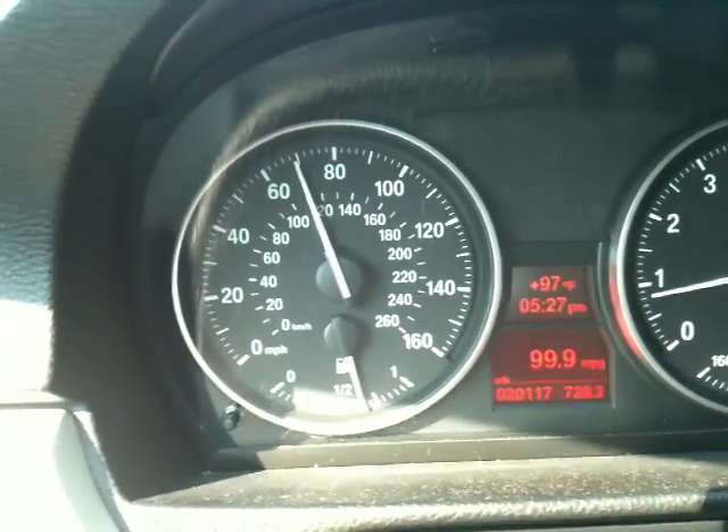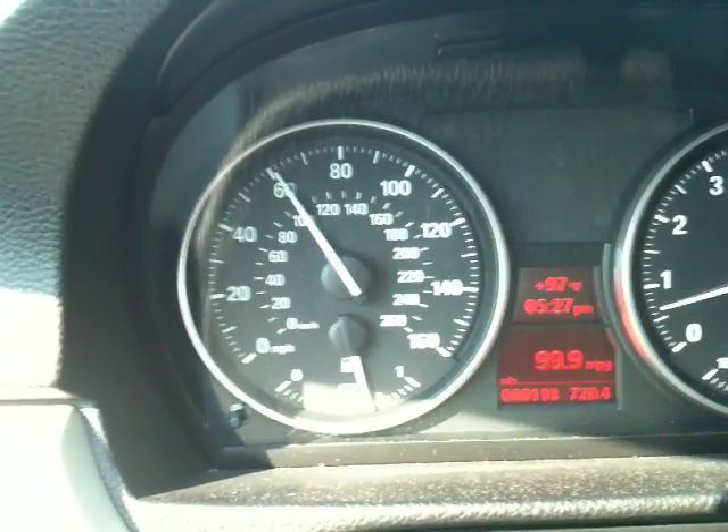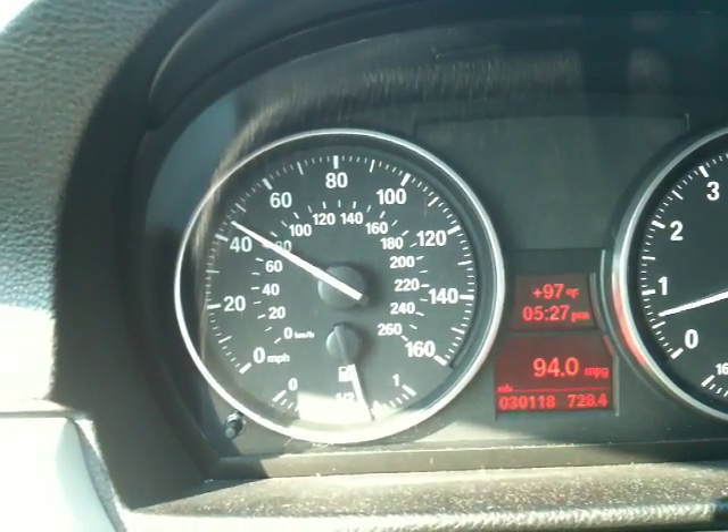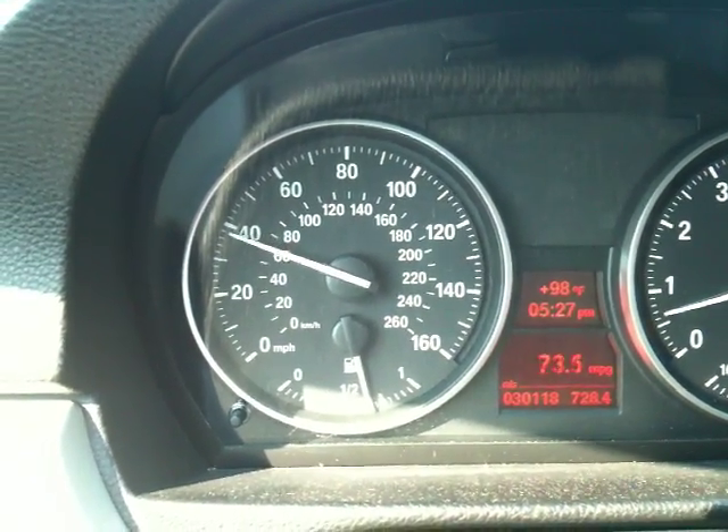The speedometer functions as a boost gauge by a multiple of 10. So 10 psi in my case is 100 miles an hour, and 14 psi in my case is 140 miles an hour.